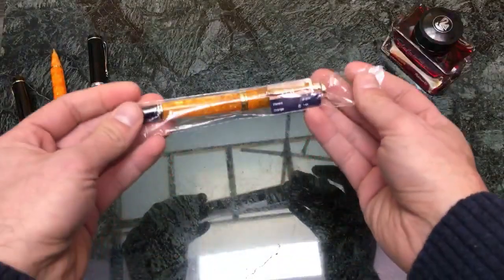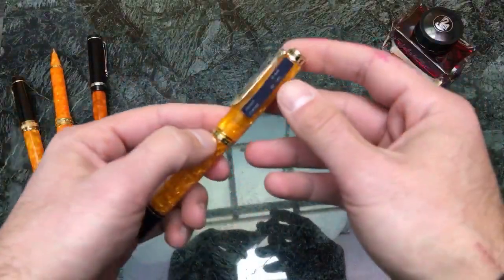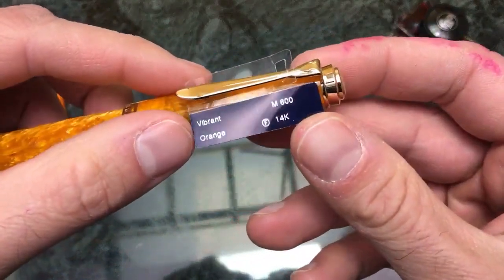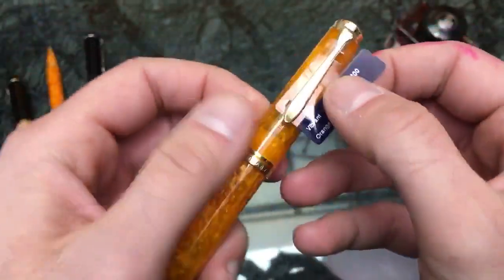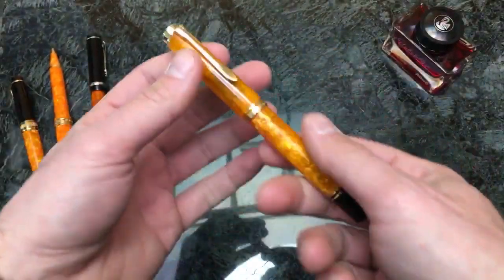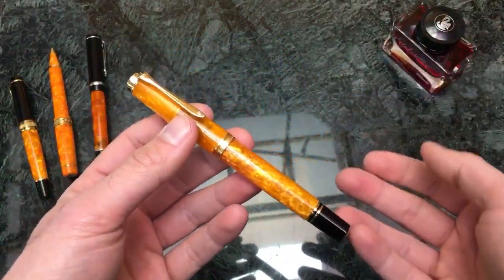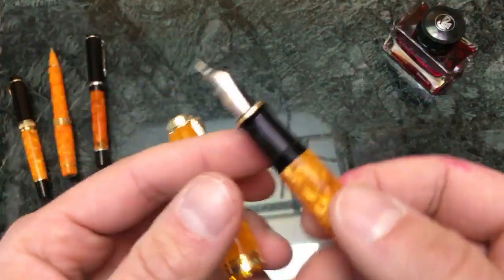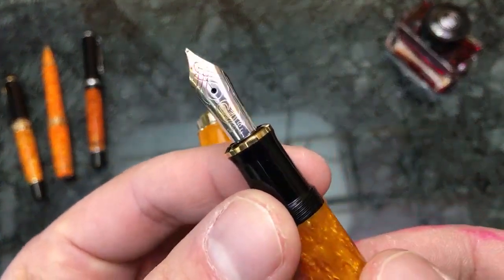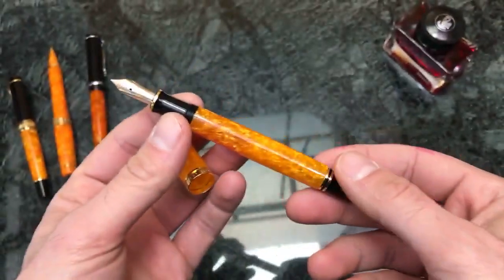The pen itself is in a cellophane clear wrap with a little tag. It reads: Vibrant Orange, M600, 14K — that's the gold nib designation — and Fine point. So it tells you right off the bat what you have. Sometimes if Pelican does nib swaps due to being short on a particular nib for a special edition, they may swap it out before sending it to retailers. But you can always check by looking at the nib itself, and this is indeed a fine point.